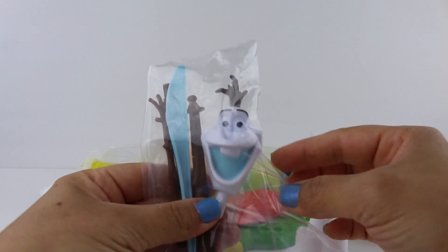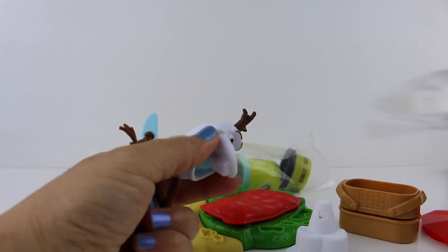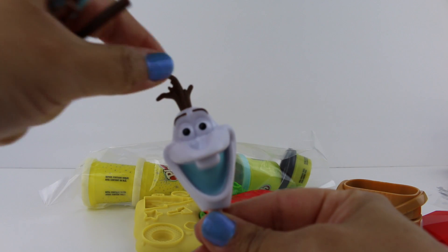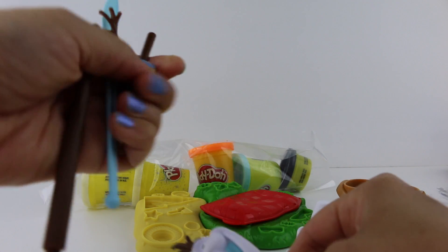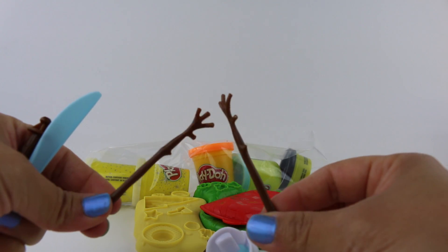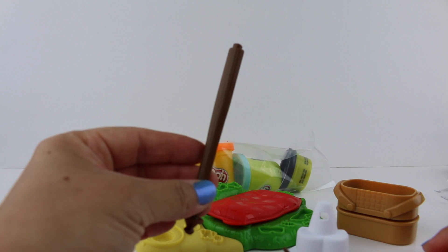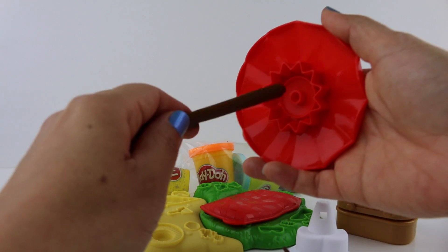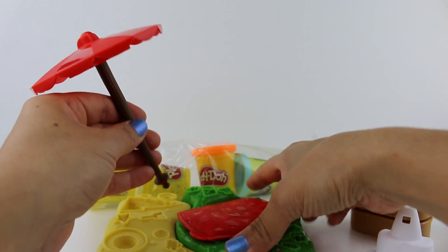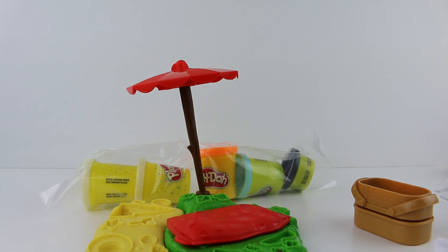Here is Olaf's head. Let's take him out of the bag. There's his funny tooth and his little twig hair. And it also comes with his little branch arms. And a Play-Doh knife. And here's the stand for our beach umbrella — it goes right in here. Perfect.